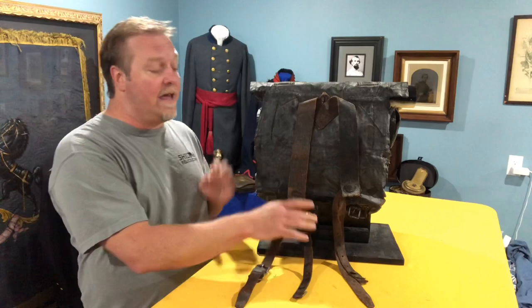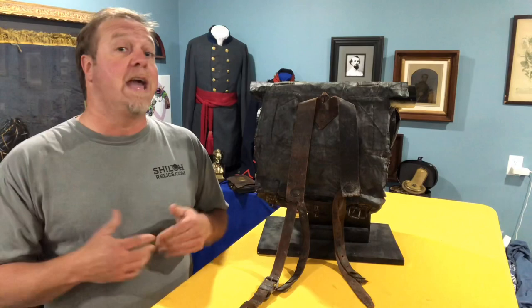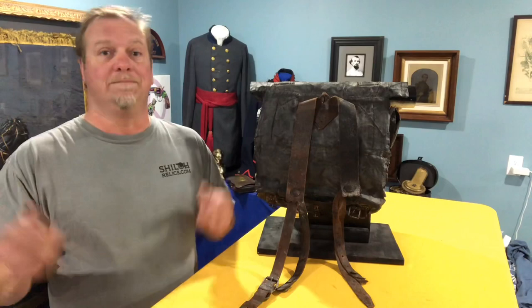They have the leather shoulder straps, as you can see here. One of the first times that I went metal detecting, I was in Gravely Springs, Alabama, which was the camp in 1864 that General Wilson's Union Cavalry was at — 26,000 cavalrymen in the winter of '64. Big camp. It had been hunted very hard. I was trying to find something cool and I dug this little piece and it was shaped like a J.